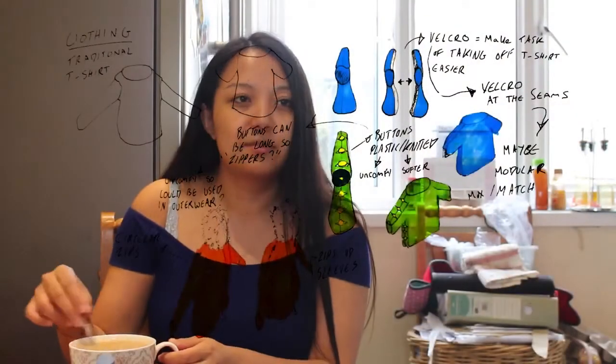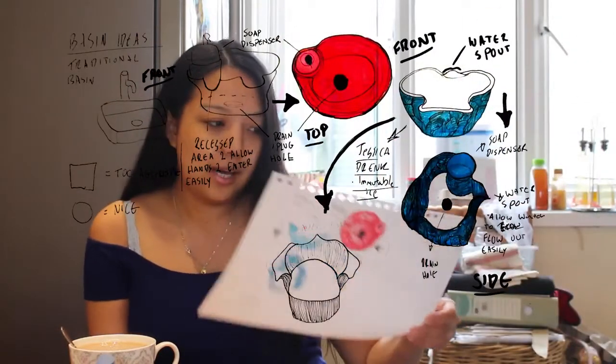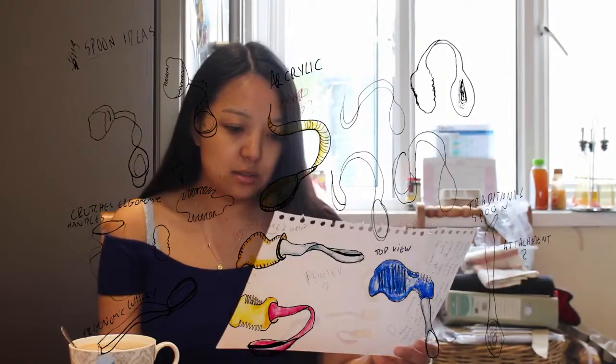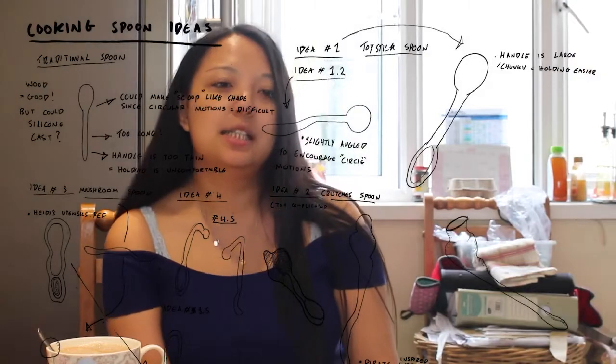This is the clothing velcro idea. Beautiful. This is the hand basin idea. This is the spoon — feeding spoon. And this is the cooking spoon. I like the wooden spoon the best. It's great for baking.